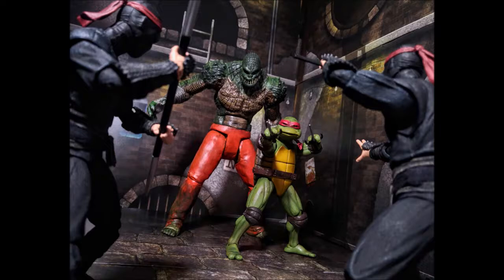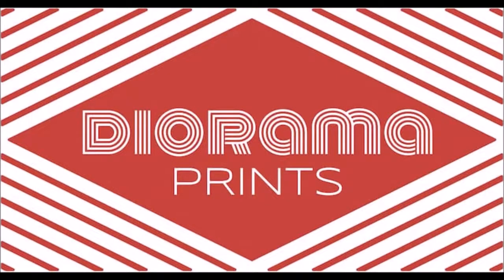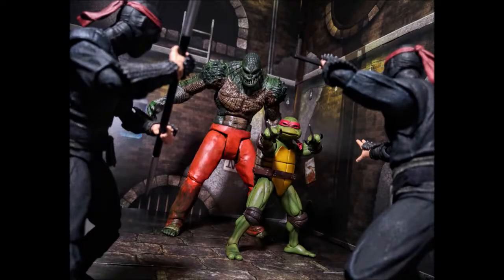And it's pretty cool. This is the Sewer Lair diorama set from Diorama Prince. This is one of their deluxe sets that comes with double the amount of panels for you to use for your figure displays and your photography purposes. They are specially made for 1/12 scale figures, so you can display and photograph them to your liking.